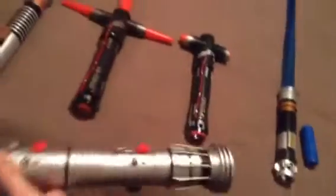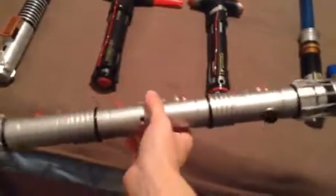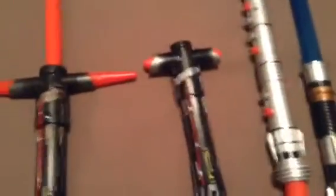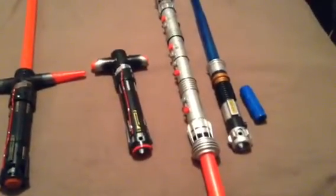Next we have the Darth Maul basic lightsaber. These were sold when the Phantom Menace was in 3D. I didn't really see the 3D re-release, but it's still a cool lightsaber. One problem is that the handle is massive and the blades are puny compared to the size of the handle, but it's still not a bad saber. Of course, the better version to get is the ultimate effects or force effects versions, because the blades are longer and it feels just like it does in the movie.